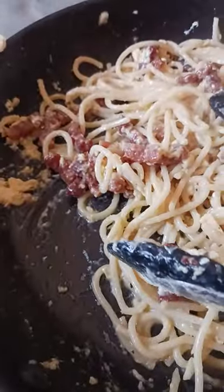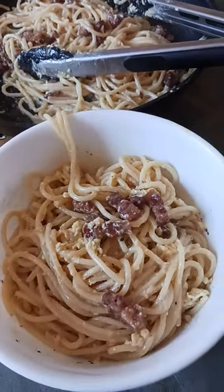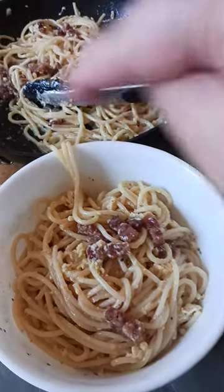But look at how gorgeous this came out. Check out the videos prior to this one — you'll see the finished product and how we made it.